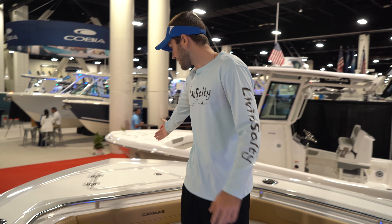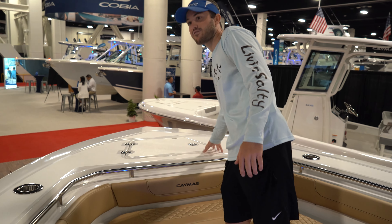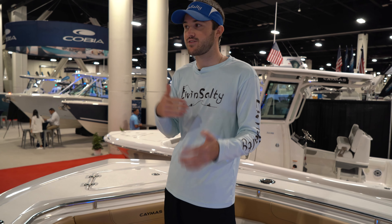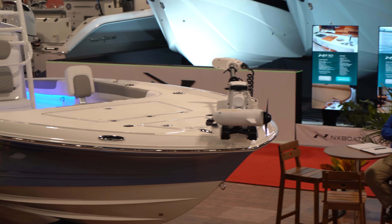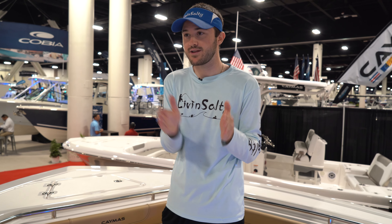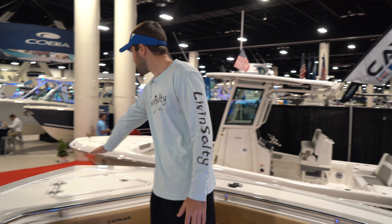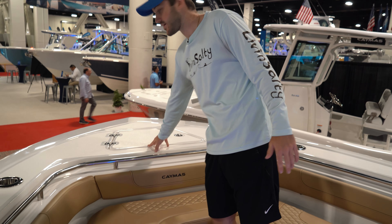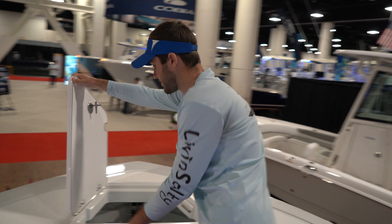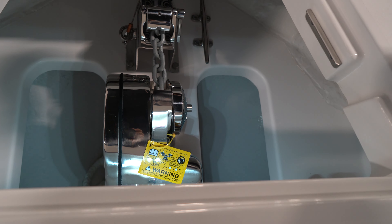Taking a look at the bow, they have a little platform here but it's a bit different. If you've watched my other Caymus walkthrough videos, their hybrid inshore fishing boats have a big casting platform on the front. This one has a smaller platform where your anchor well is. Pop this open — you've got a beautifully finished anchor well with a windlass, controls, and a wash down.